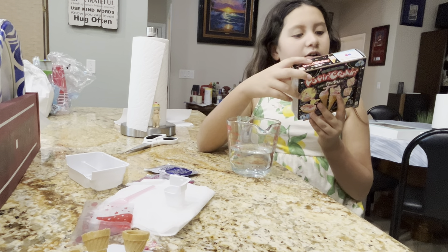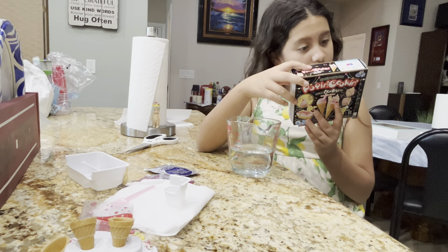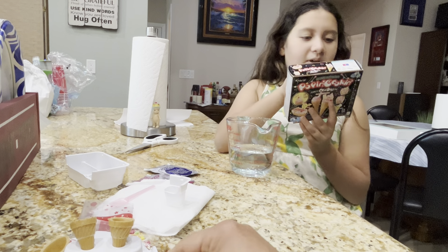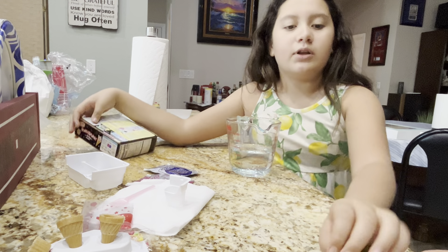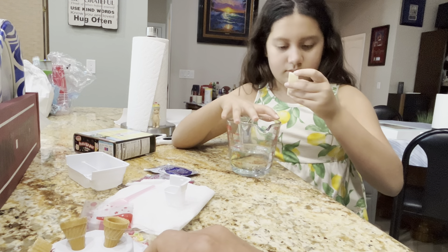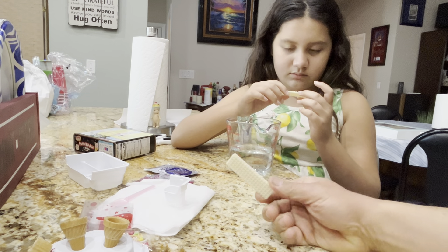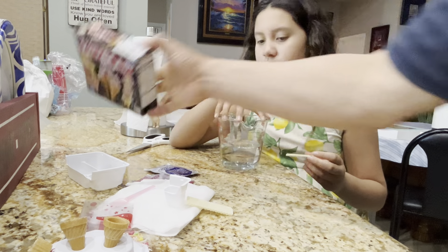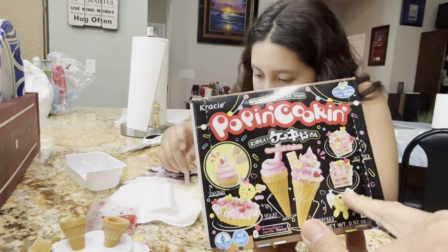Cut the waffles. Cut the waffles. I was reading. Cut the waffles along the lines by using this. I will do that. You got to cut them into three sections. Let's look at the box. The box says one, two, three.